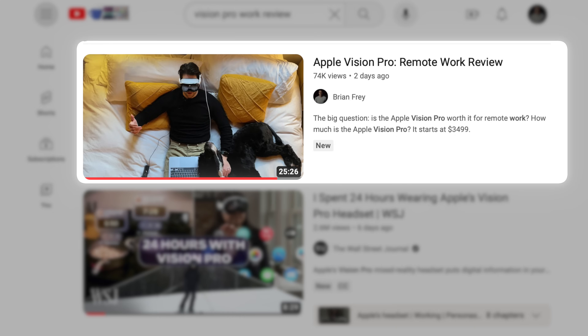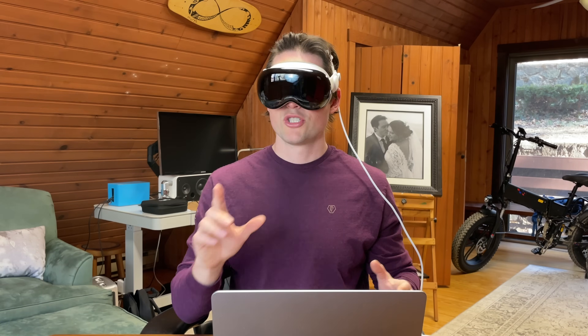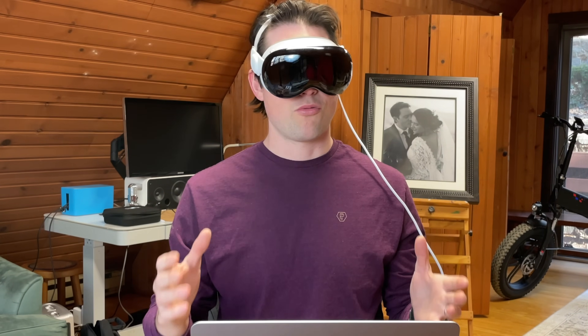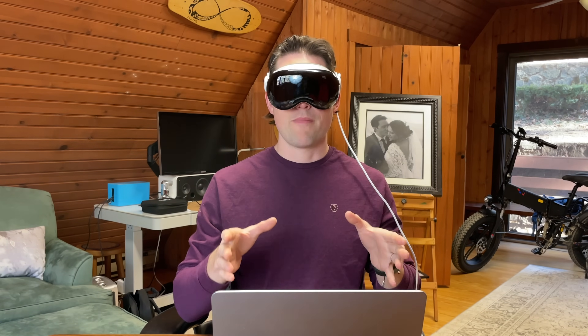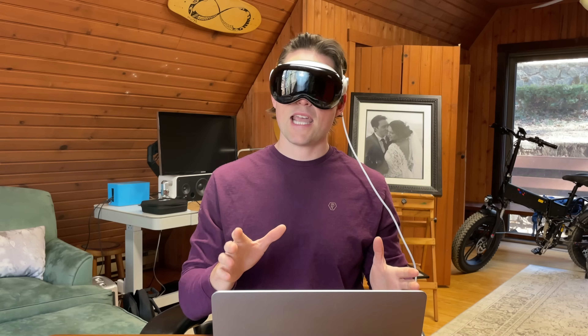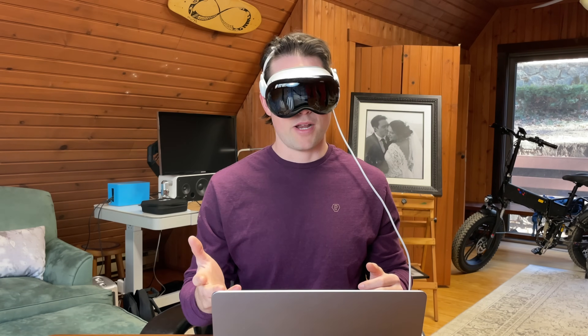A few days ago I made a video about using the Apple Vision Pro for remote work and whether or not I think it's worth it. Short answer is yes, I think it's pretty great. In this video I'm going to walk you through how to set up the Apple Vision Pro with your Mac for virtual display and some settings I think can improve your experience.